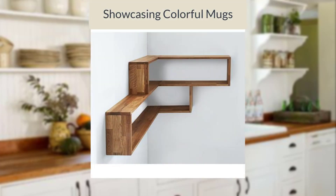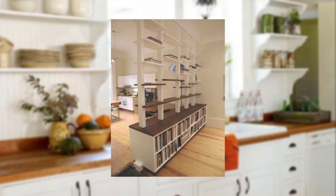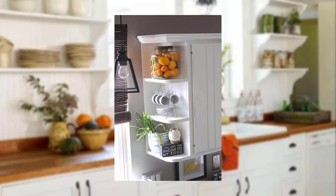Display your collection of colorful mugs on open shelves. It adds a pop of color and brings a cozy, cafe-like atmosphere to your kitchen.